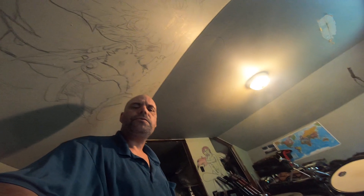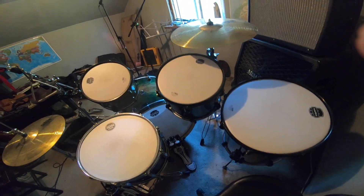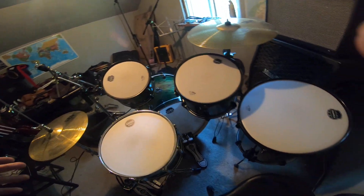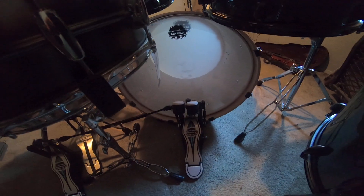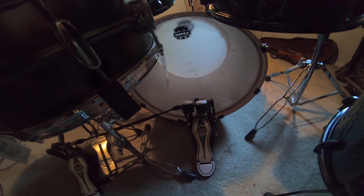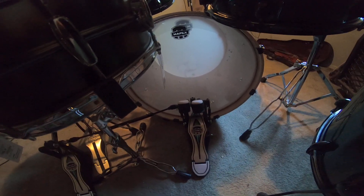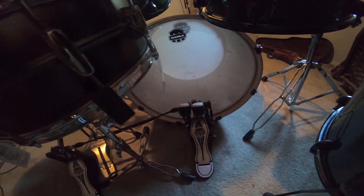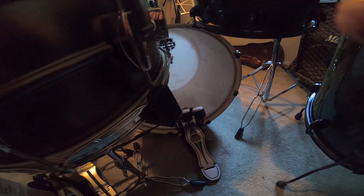Before the video goes on too long, I'm going to get the pedal out and get some better lighting to show you the details. That's the Mapex Falcon — their top-of-the-line double bass pedal — and there are a lot of really cool features on it. A lot of people like the Tama Iron Cobra and similar pedals, but you don't really see a lot of Mapex pedals being as popular. I wanted to keep the kit as Mapex as possible.